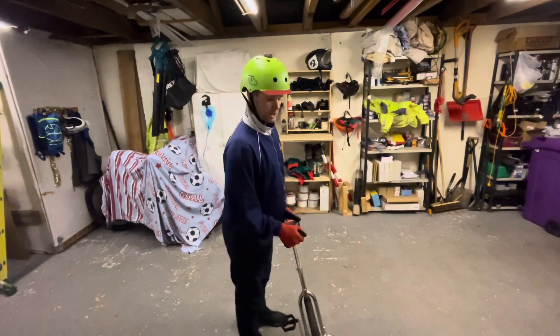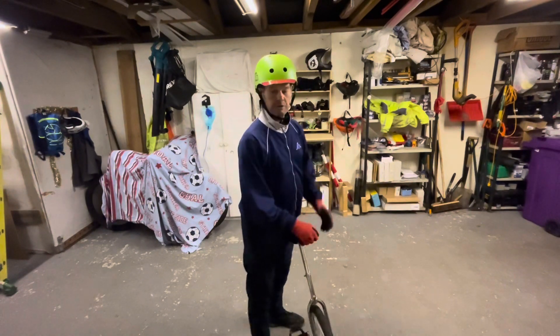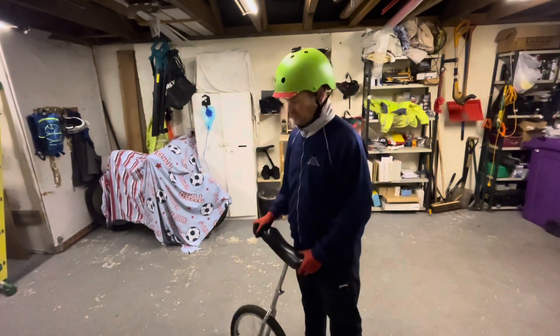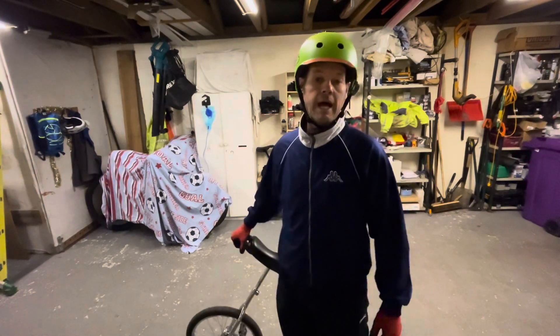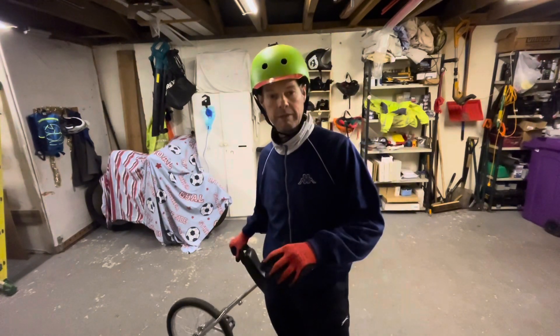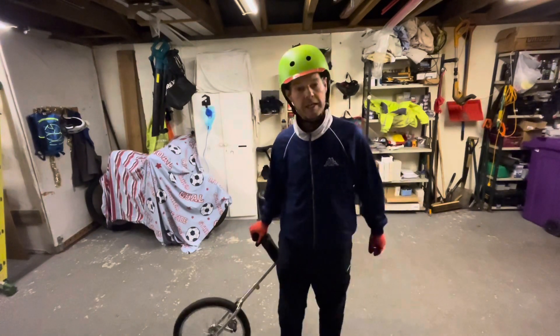Don't run before you can walk — it's probably the best thing to do. Just keep practicing backwards and forwards, backwards and forwards. Thank you to all the people that have given me advice — a couple of people have sent me some messages and they're much appreciated, thank you.